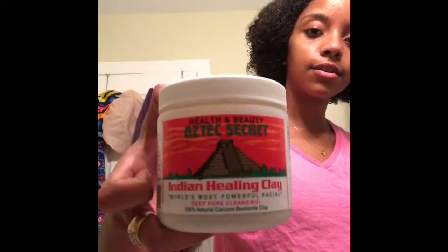This is the Aztec Secret Indian Healing Clay and I already have some of it set up. I put about two tablespoons worth of the mask in here, and now I'm taking my Braggs organic apple cider vinegar — any apple cider vinegar should work, I just like Braggs better.